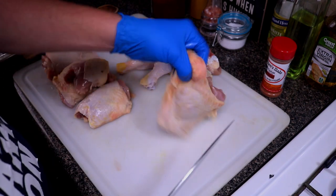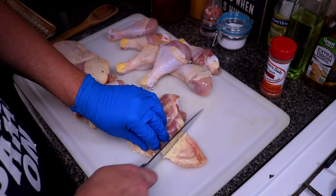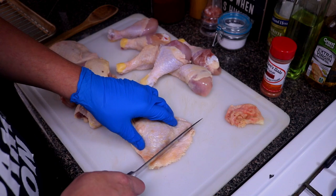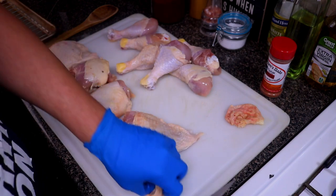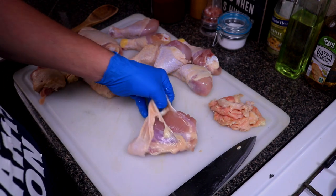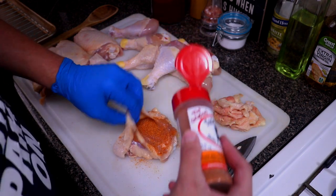These are store-bought thighs that are already pre-cut, but they don't do a whole lot of good trimming. As you can see there's a little lip right here that you want to trim down, and there's a little bit of lip back here too. You just want to form it to about the size of the thigh — all that fat's gonna render off. Then we're gonna get underneath the skin and just pull it back to expose some of the meat, and give a nice little seasoning right in there.